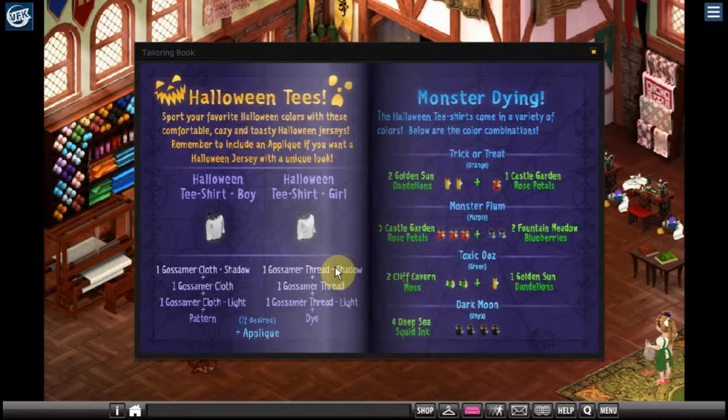Hello and welcome to Adventures in VFK. This is Fairy Fanatic and I'm continuing my series on crafting.